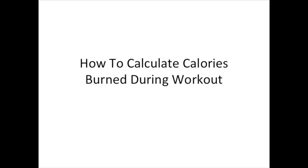Hello guys, this is Saman from Aesthetic Progression, and in this video I am going to share the technique of calculating calories burned during the workout. This technique works specifically for calories burned during our cardio workouts and not necessarily for our weight training.